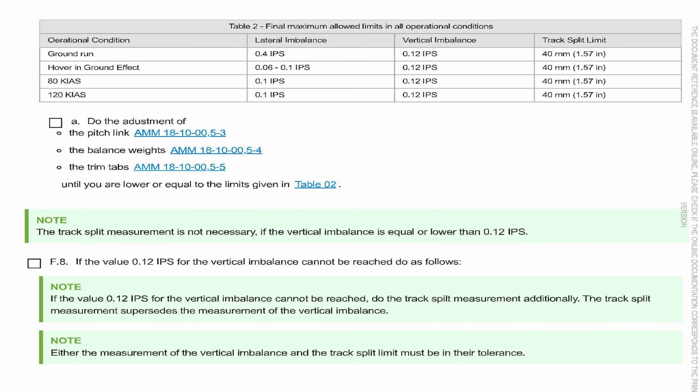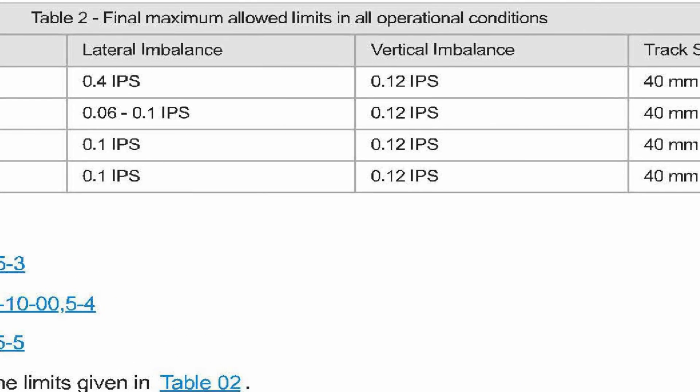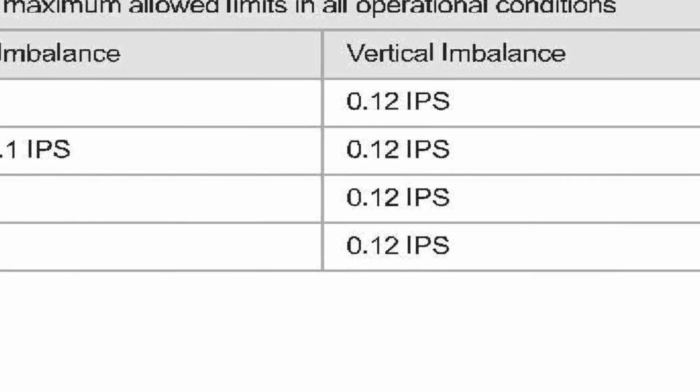Either the vertical imbalance or the track split limit must be in their tolerance — either/or. What the maintenance manual is telling you is: if you don't have a camera on your micro vibe or tracking gear where you can shoot the track, they want you to use reflectors, a strobex, or similar equipment. But the micro vibe has a camera so you don't need reflectors.